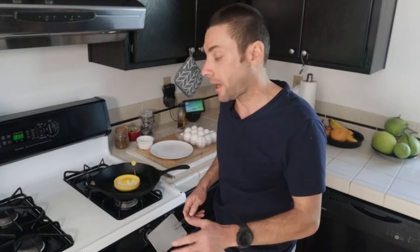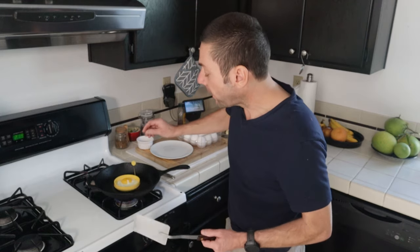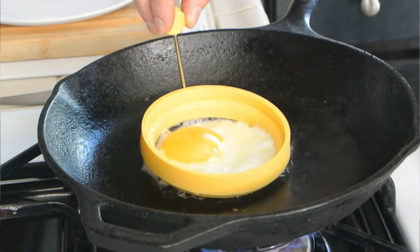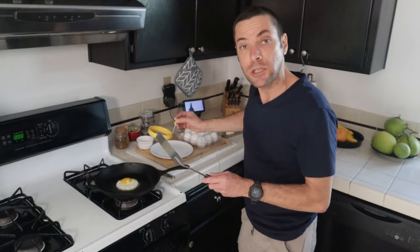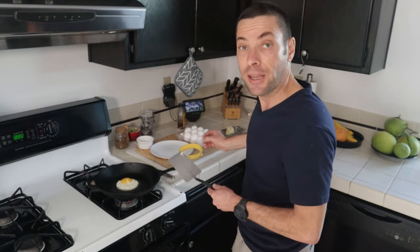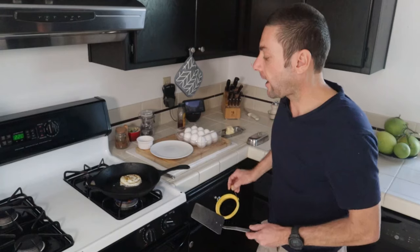One of the benefits of using a ring like this is for a sunny-side up egg — where the yolk is on top — it makes a really nice presentation. I like my eggs a little firmer, so I'm going to flip this. You just take the little rubber handle — and it's not hot, which is the beautiful thing about this — and lift it up. We have a nice, perfectly round egg that hasn't spilled out. If you wanted it sunny-side up you could just plate it just like that, but I'm going to give it a flip with the spatula and let it finish cooking.